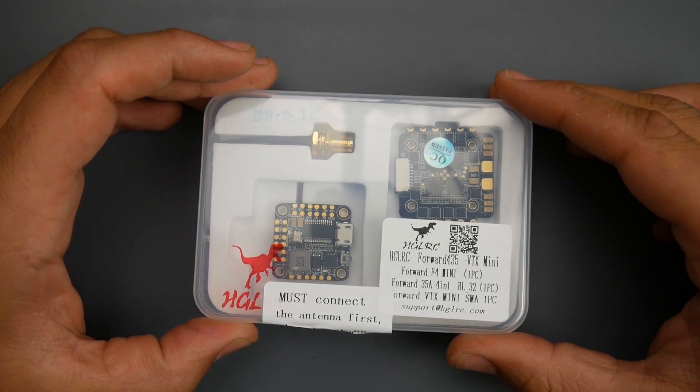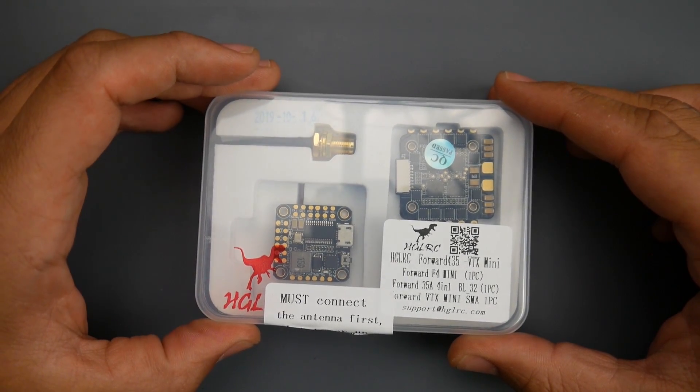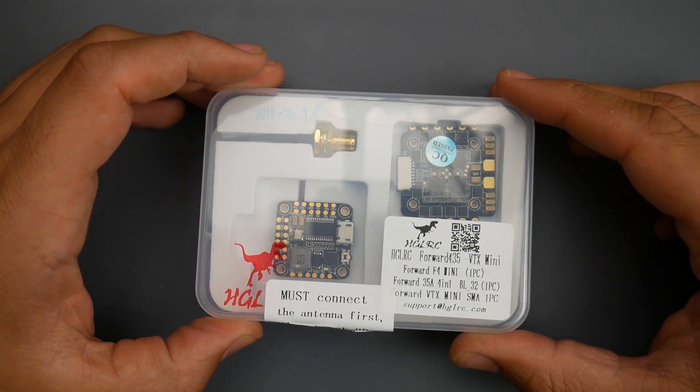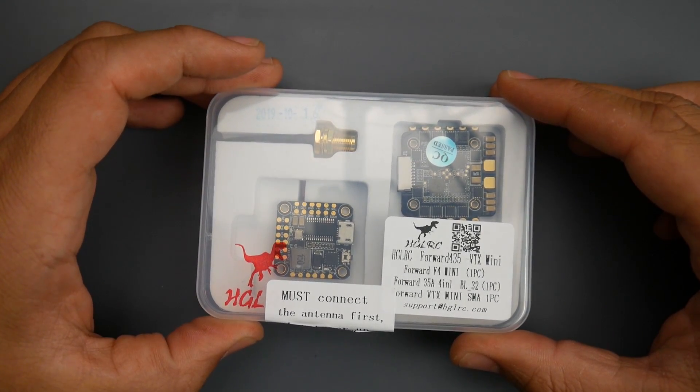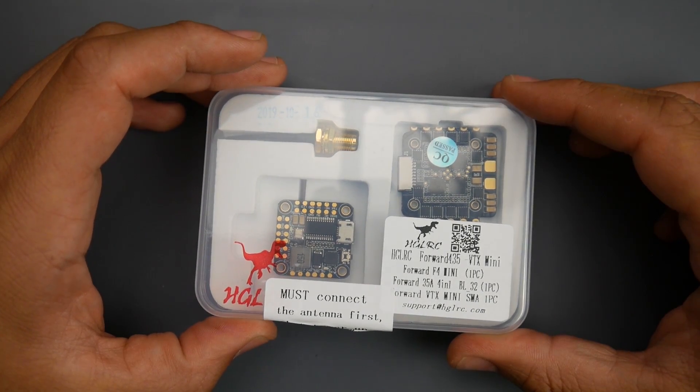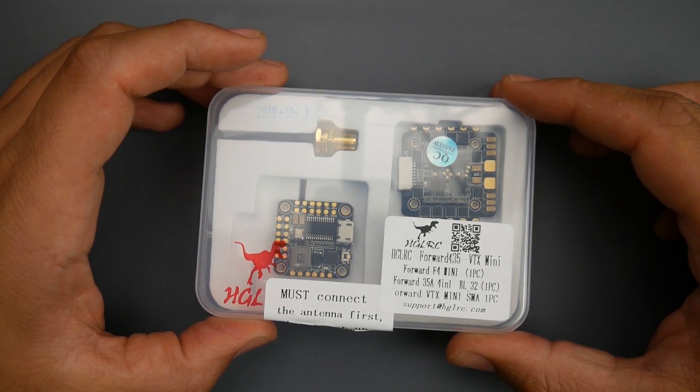Today's video, we're going to be taking a look at a new stack from HGLRC. This is the HGLRC Forward 435. You might be wondering what's the point of this stack when they've released a bunch of stacks. Well, this is going to be the successor to the XJB, so let's take a closer look and get into it.